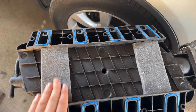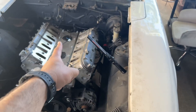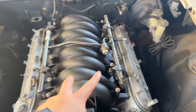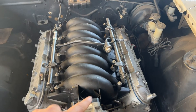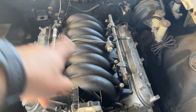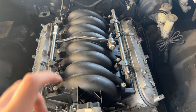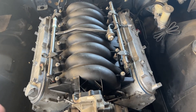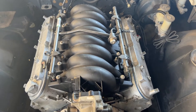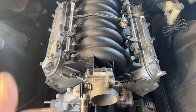The sponges are on, gaskets are on — now it's time to flip it over and finally bolt it down. I tightened these down the same as the valley cover, just going crisscross — bam bam bam bam, keep doing the crisscross pattern. I hand-tightened them, not too tight, because it is plastic — you don't want to break it. Tight enough that it won't come loose and will seal properly, but that's it.